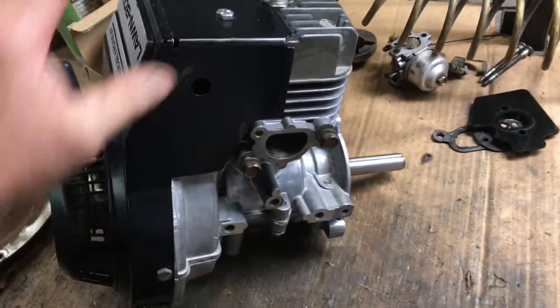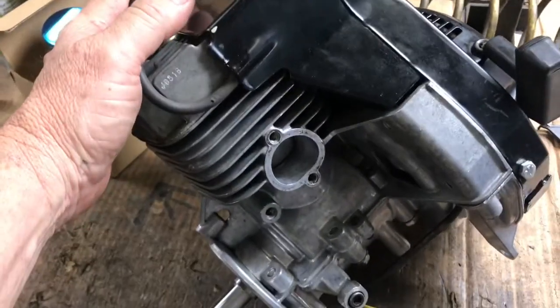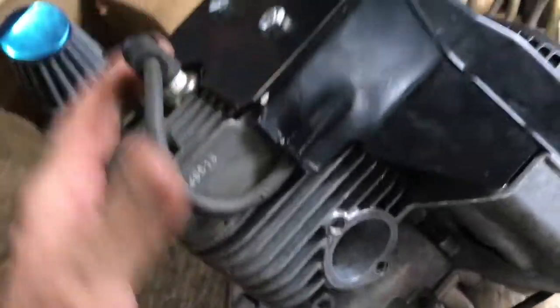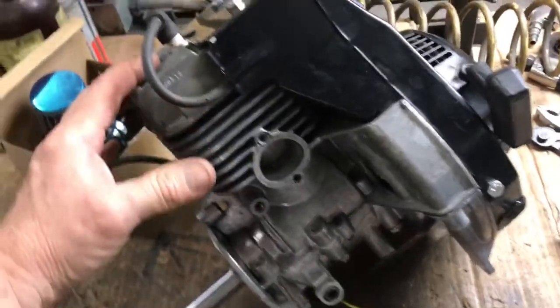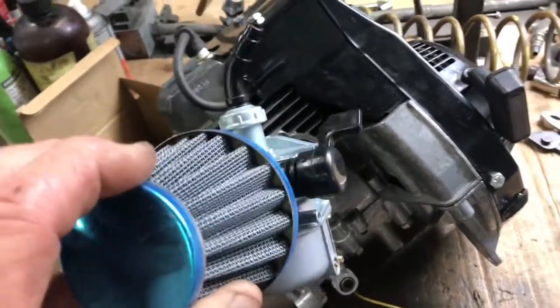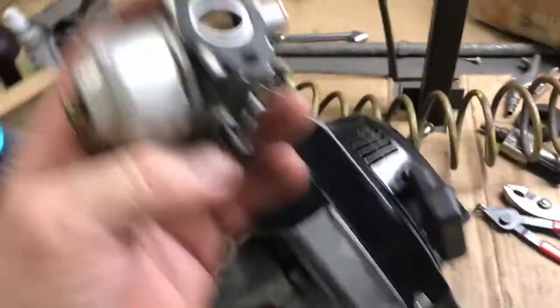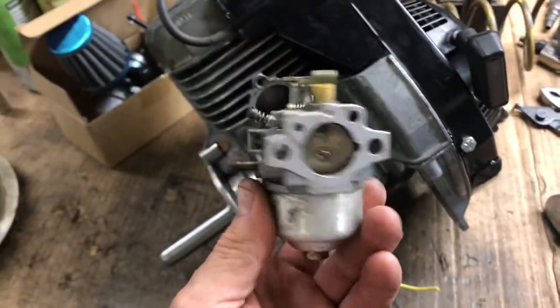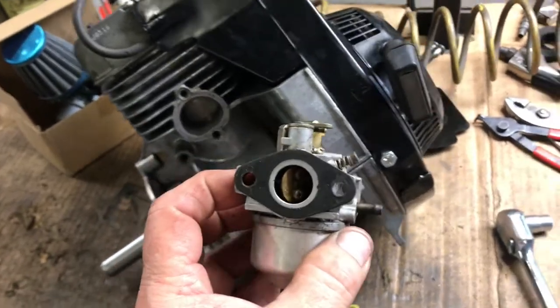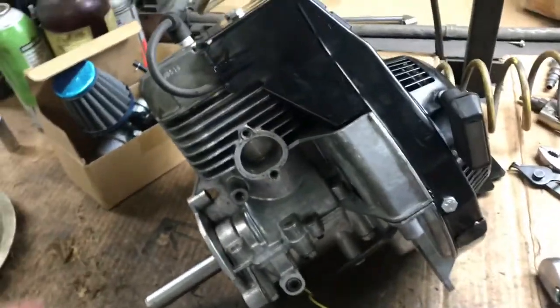I'm going to end up having to build my own exhaust and intake manifold. I'm looking at using one of these 19mm carbs I've been using on the Briggs and Strattons. But I'm having doubts as to whether it'll have enough fuel flow. The original one is a similar size, but that was on the lawnmower running at pretty much a constant speed. We're going to try the 19mm first and see how it works — maybe it'll have to go to a bigger size.